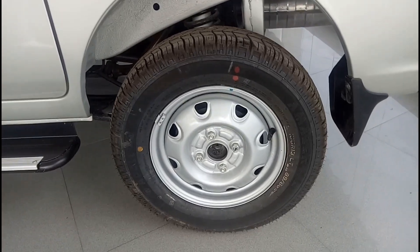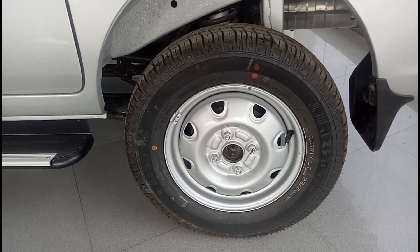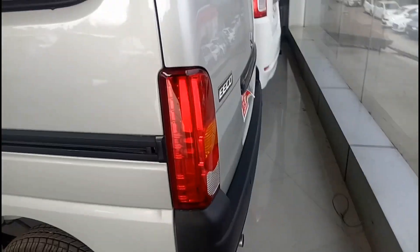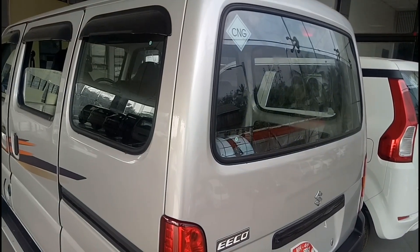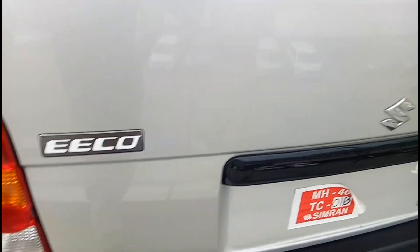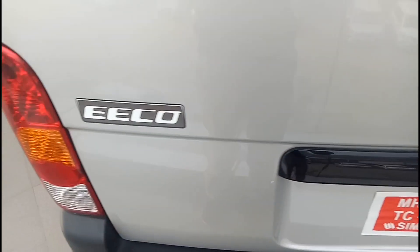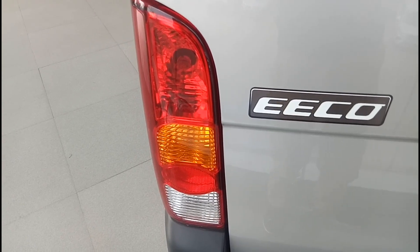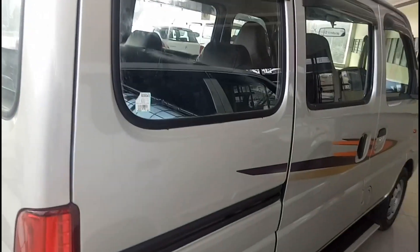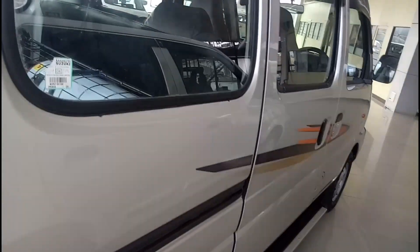The rear tyre profile is again similar — 155R13LT. This is the rear profile of the Eeco. You have a CNG sticker, the Eeco badge, and the Suzuki logo in the center. Normal halogen bulbs are provided in the tail lamps, and you also get reverse parking sensors, which is definitely a nice feature for parking in tight spaces.